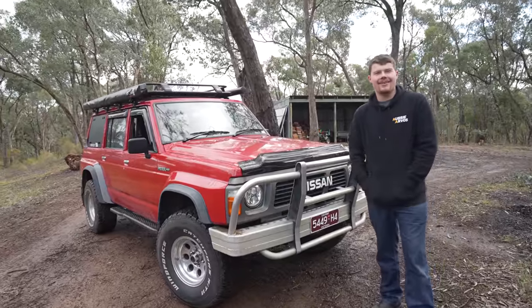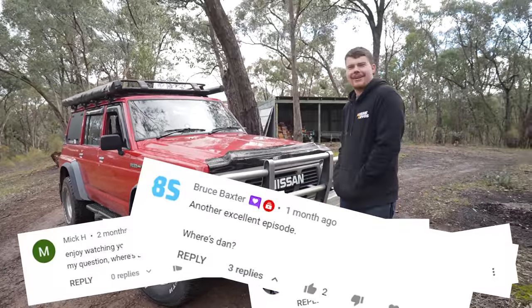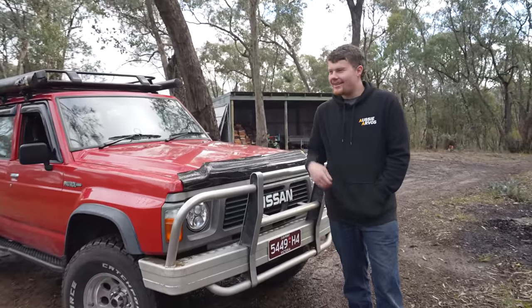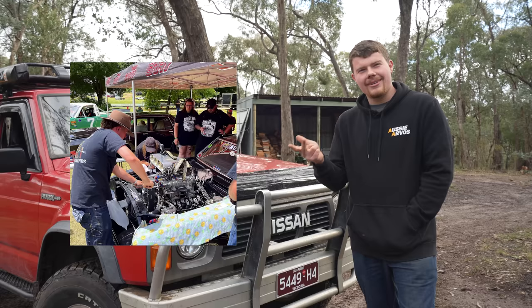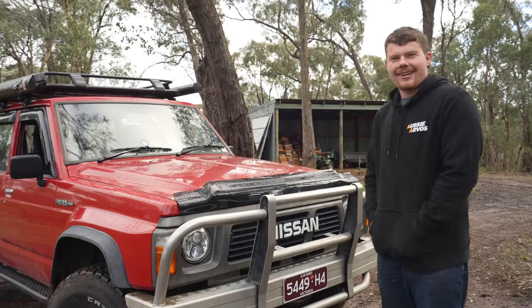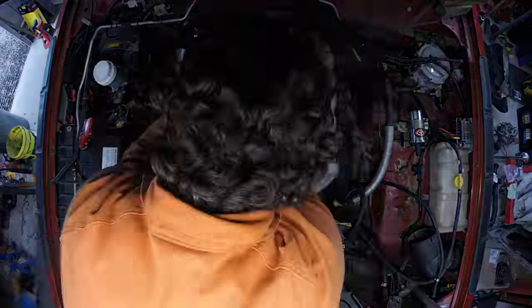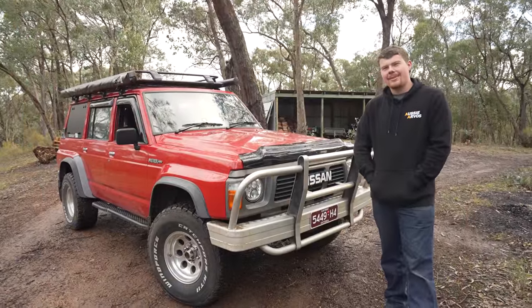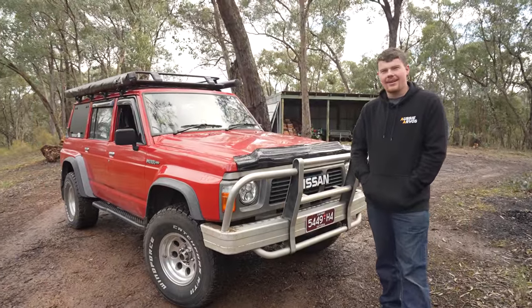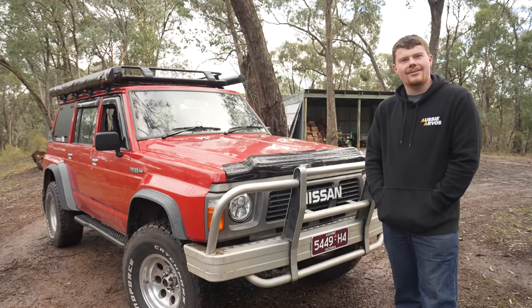Hey guys, welcome back to Aussie Arvos. Been getting a lot of questions about where I've been for the last little bit. It has been a hot minute since I've been on a video. The answer is: camping in cars, breaking cars, fixing cars, repeat. Today I'm going to run you through the last little mission on the patrol.